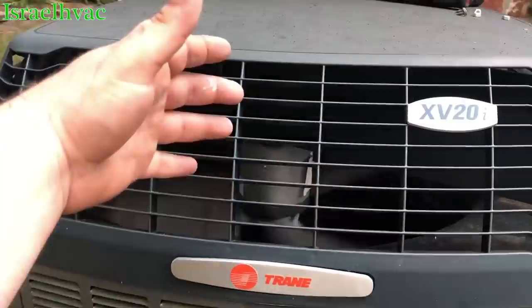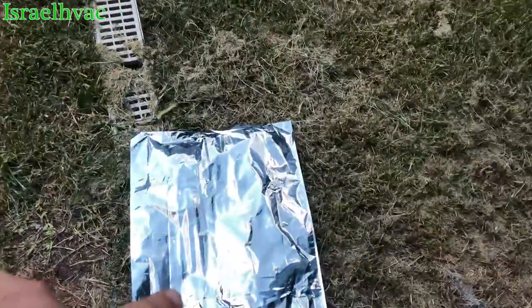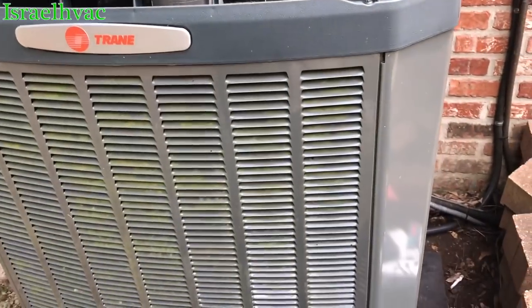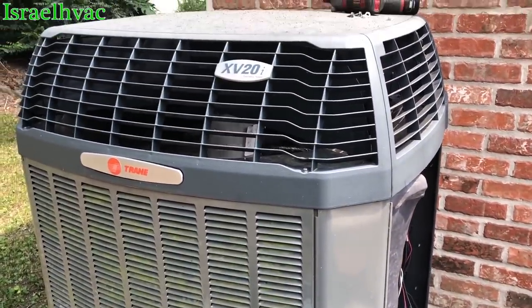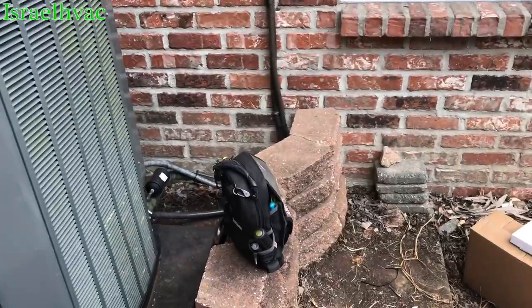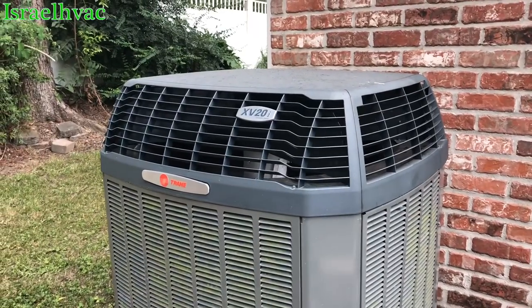Obviously, I did something right because the machine is running. I'm going to let it run while I box up the old drive. It should be ramping up here in just a minute because it's 91 degrees in that house — it'll ramp, but obviously I did something right. She's been running about 10 minutes and she's ramped up to 100%. My stuff is boxed up, service bag all packed up. She's running fine. That was something different — hope you guys enjoyed the video. Thanks for watching, and we'll see you all on the next one.